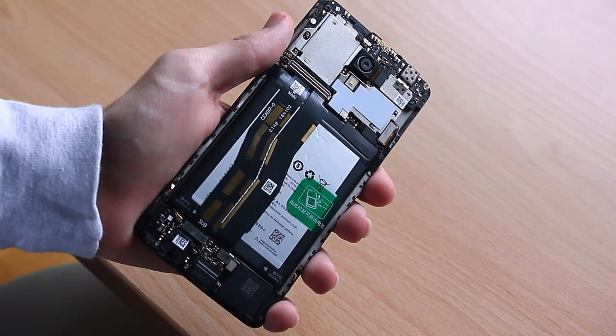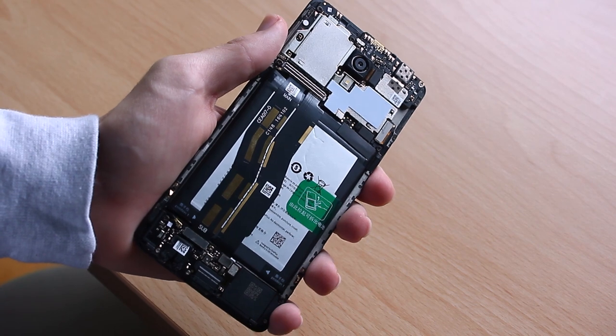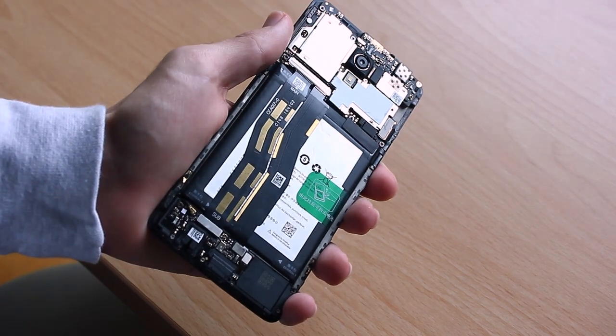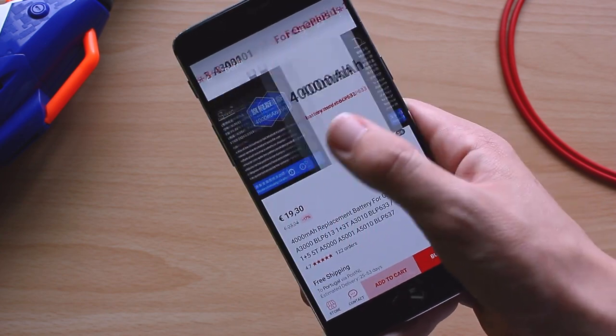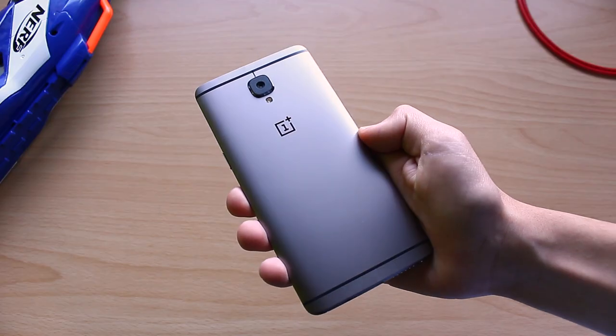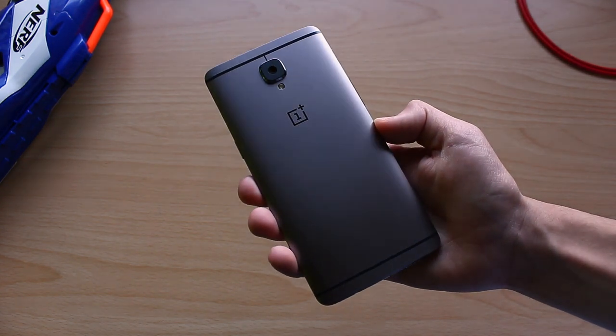I also wanted to replace the battery, but I couldn't find any original one from OnePlus, and they don't sell them to the public — you have to send your phone in for a replacement. I did find a 4000mAh battery with good enough reviews on AliExpress, but I don't know. Anyway, my phone now looks like new and acts like new — there's no need to buy a new phone so soon.